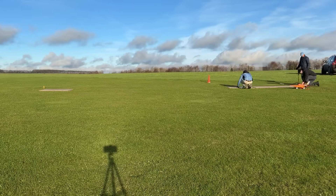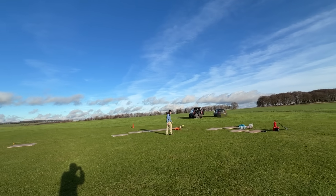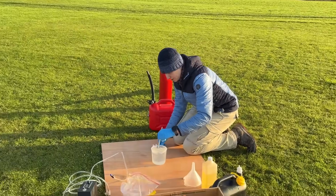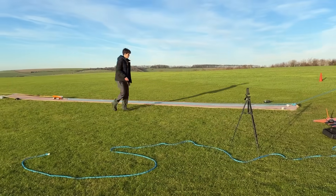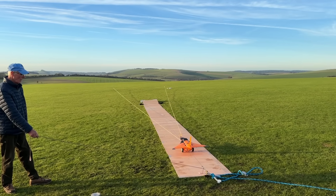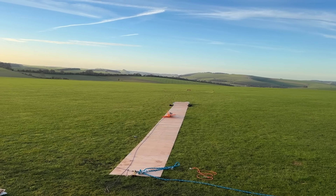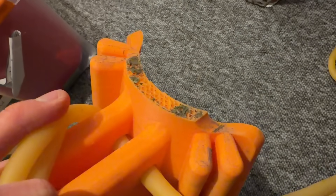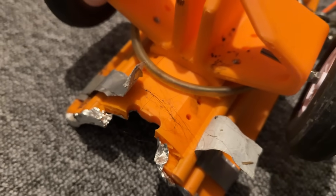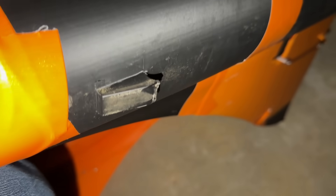Three, two, one, launch. To our dismay, the dummy aircraft wouldn't launch. We tried several times, sustaining more and more damage on the cart until it was completely unusable. With the catapult unproven, we had no choice but to postpone. Upon further analysis, the hook on the underside of the aircraft was damaged, causing it to not sit properly in the cart, and that's why the cart wasn't launching off the runway like we'd previously seen.